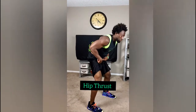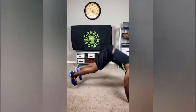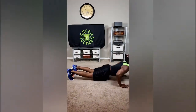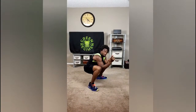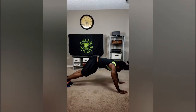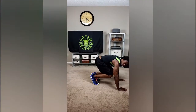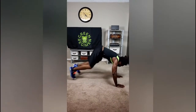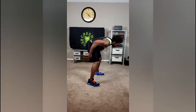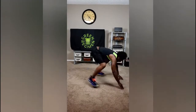After that, throw the jump rope down because we are getting right into the hip thrust. Come down, push yourself off the ground — hip thrust. A lot of you love the hip thrust or you really don't. For a modification, you can start in the plank position and just come up and back down. For the rest of you, you want to see your hip thrust — just like that.